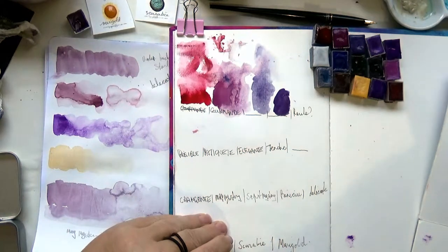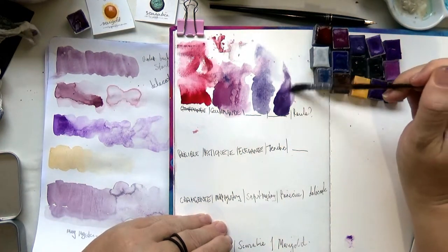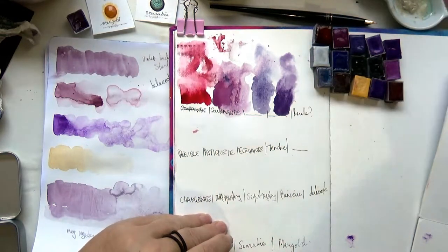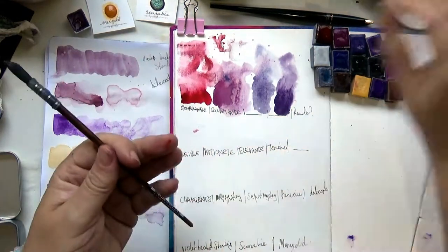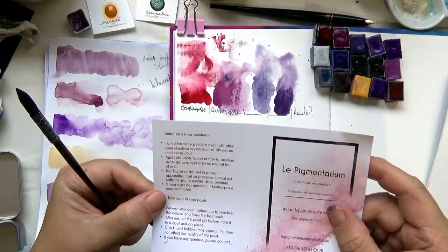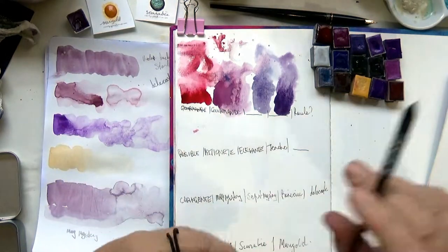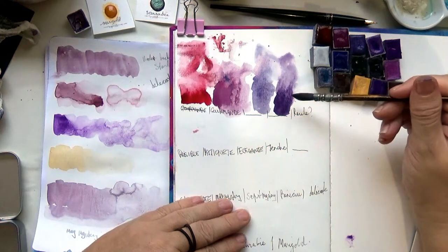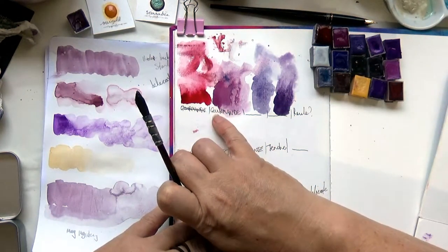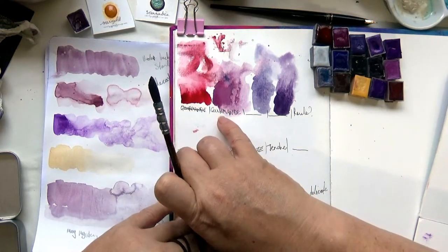The first day I got them I didn't put a little dot of water first — she did put that in the instructions and I didn't listen because I wanted to just get into them. I've never done that with paints before. It says here: 'pre-wet your paint before use to reactivate the colors and have the best result.' Definitely should have listened because it's much easier — it's coming off a lot nicer. I can see the sparkle in Gourmand now — it's beautiful, not over the top.